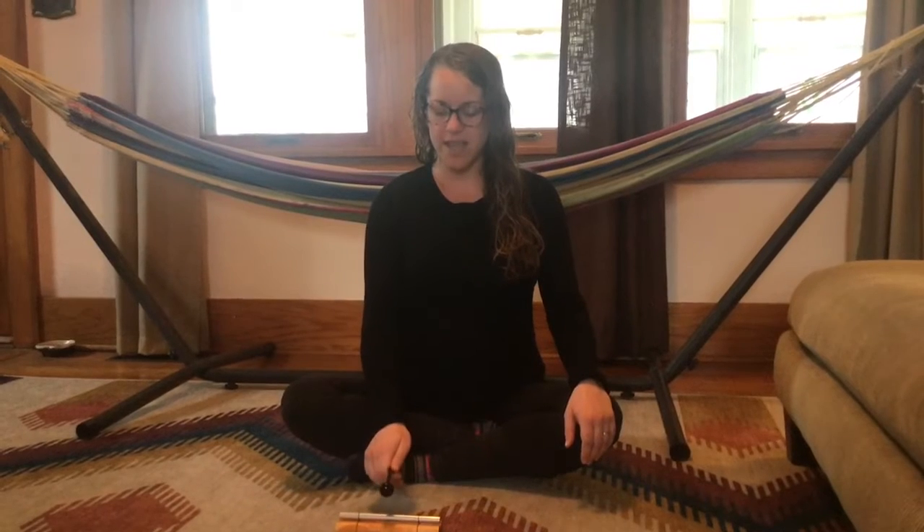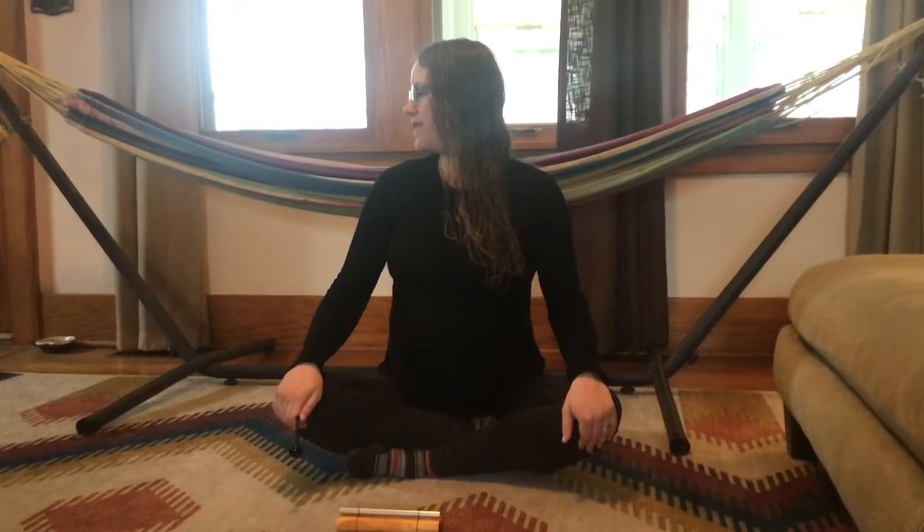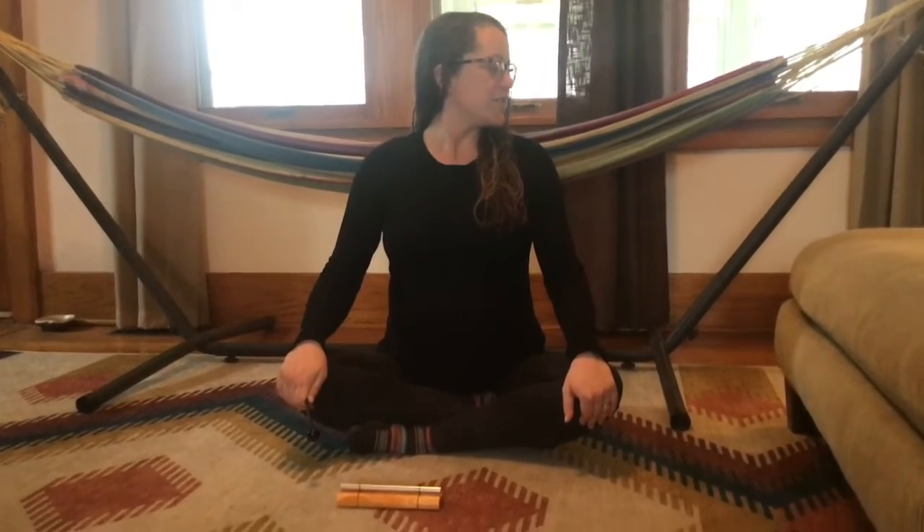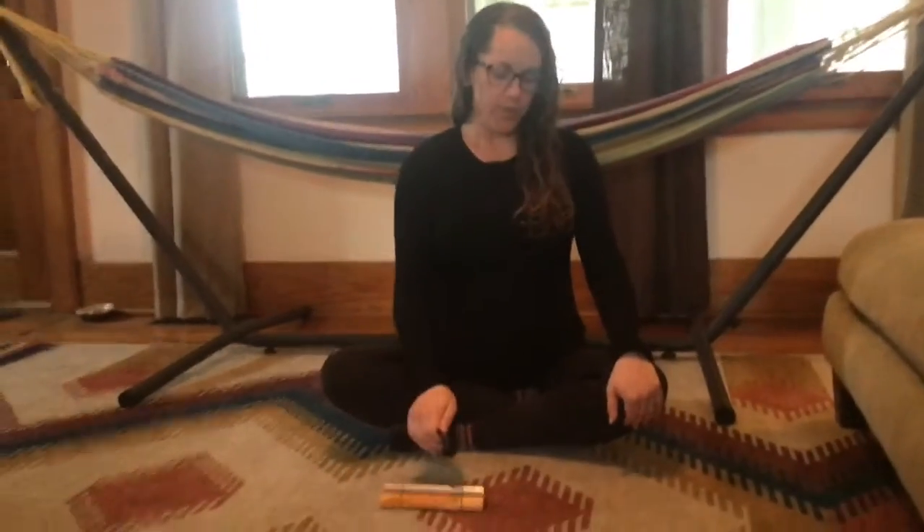We're going to start with the left-right breath. As you breathe in, we look straight forward. As we breathe out, turn your head to the left. Then breathe in, back to center. Breathe out, turn to the right. Breathe in, back to center.